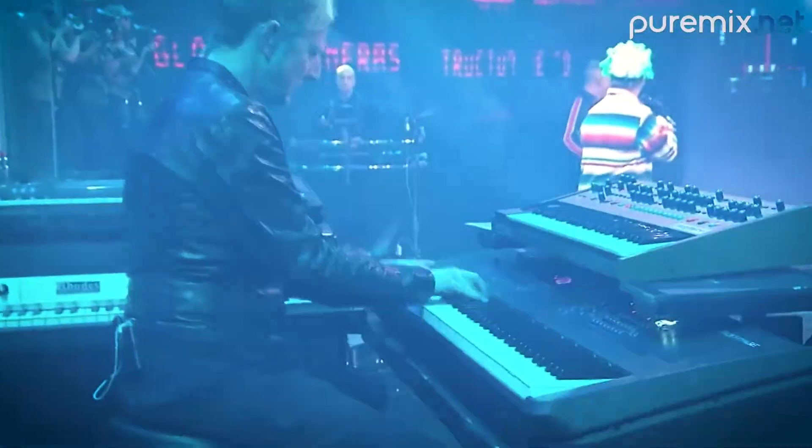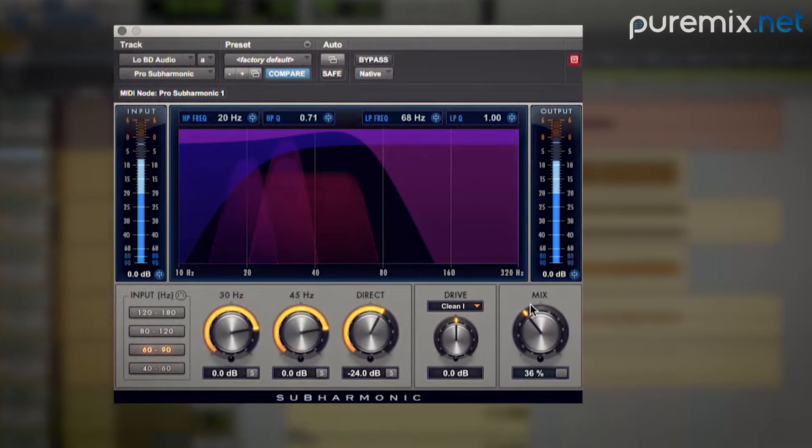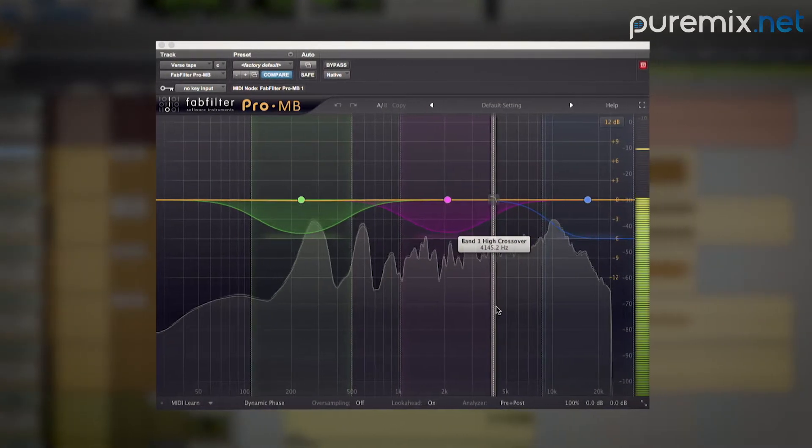I think that a lot of times you'll get the best mix by not doing a ton of stuff. Just having the balance correct, having the sounds natural. And in other cases, you really want to process it. The song and the performance really dictates that.